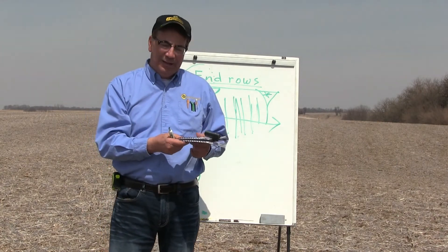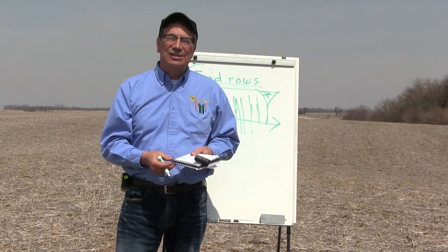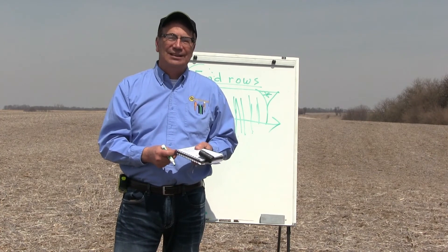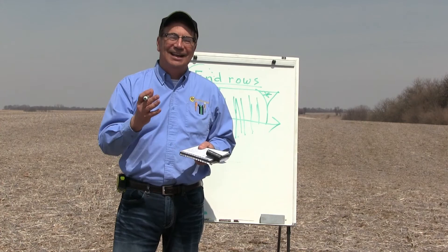Those are the highlights. If you have any questions, feel free to call me on my cell phone at 309-368-1182. I'm really excited and anxious to help you learn something new at your home farm. Thank you for watching and have a great day.